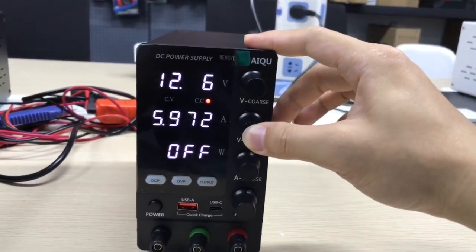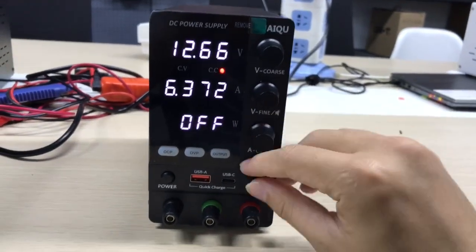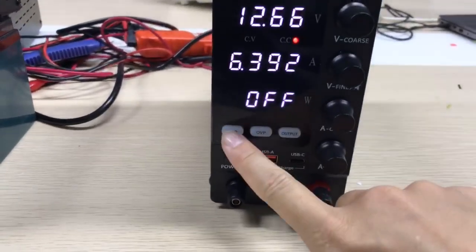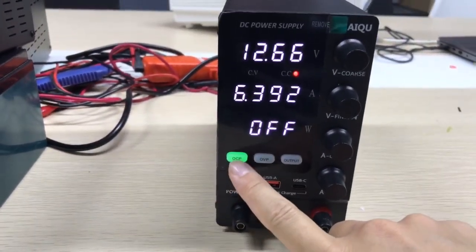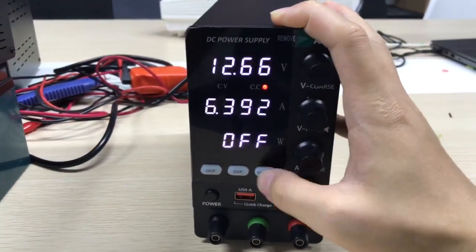Now we turn it on. Okay, you can check it — here is OCP, turn on, turn off, OVP and output.